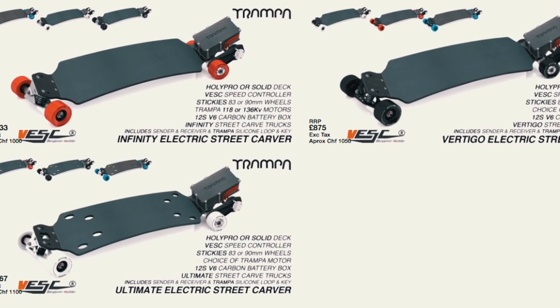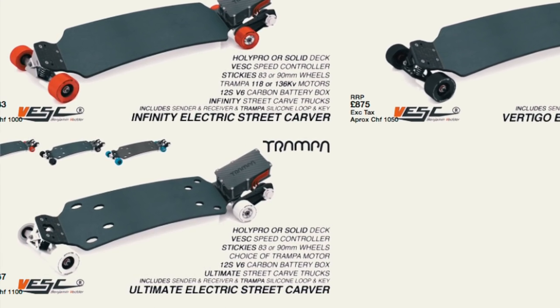I almost forgot to tell you about the most amazing part about Trampa — you can customize pretty much everything. They have like eight types of boards, different batteries, different motors. You can choose between the long range board, street board, mountain board, big wheels, small wheels, and different types of wheels — everything. I have no idea how they're making all that. I don't know where they produce those boards, so I guess they're pretty busy.